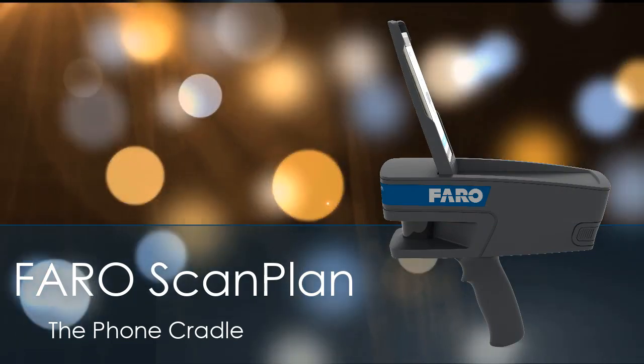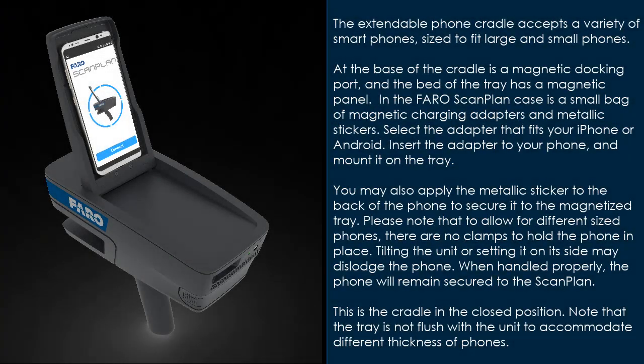The extendable phone cradle accepts a variety of smartphones, sized to fit large and small phones. At the base of the cradle is a magnetic docking port, and the bed of the tray has a magnetic panel. In the FaroScanPlan case is a small bag of magnetic charge adapters and metallic stickers.